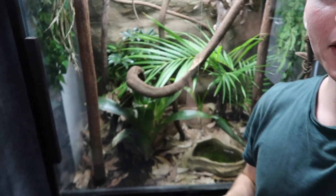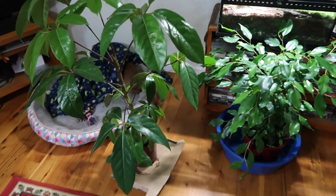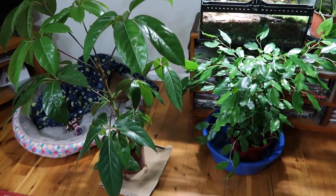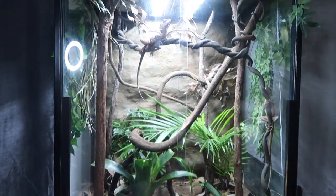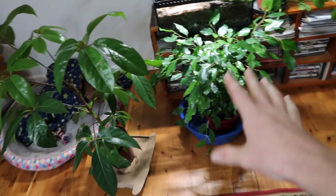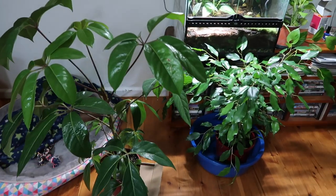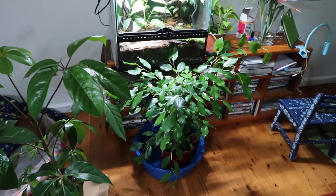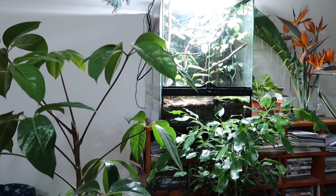Today we're going to be making some upgrades to the Boyd's Forest Dragon enclosure. I've got a bunch of new plants I've been waiting on to put in there — hopefully they'll fill up the enclosure, make it look nice and dense and rainforesty. Shout out to viewer Paul who hooked me up with these plants. Thanks so much mate, hopefully I can put them to good use and keep them all alive. The boys should hopefully love it.